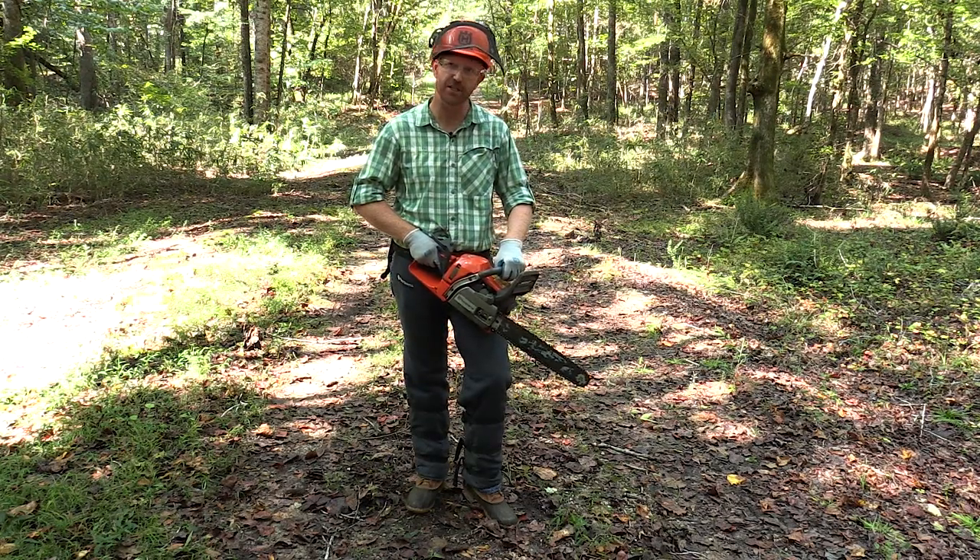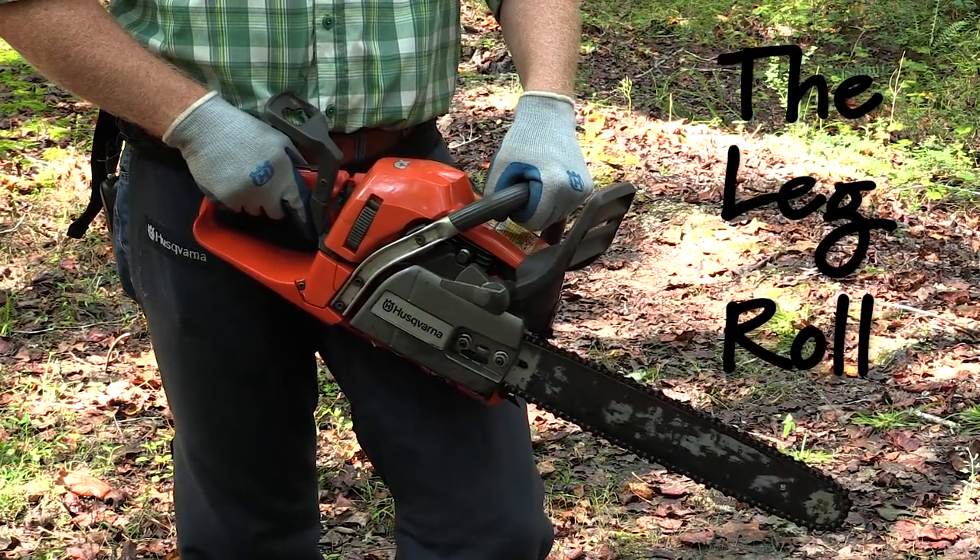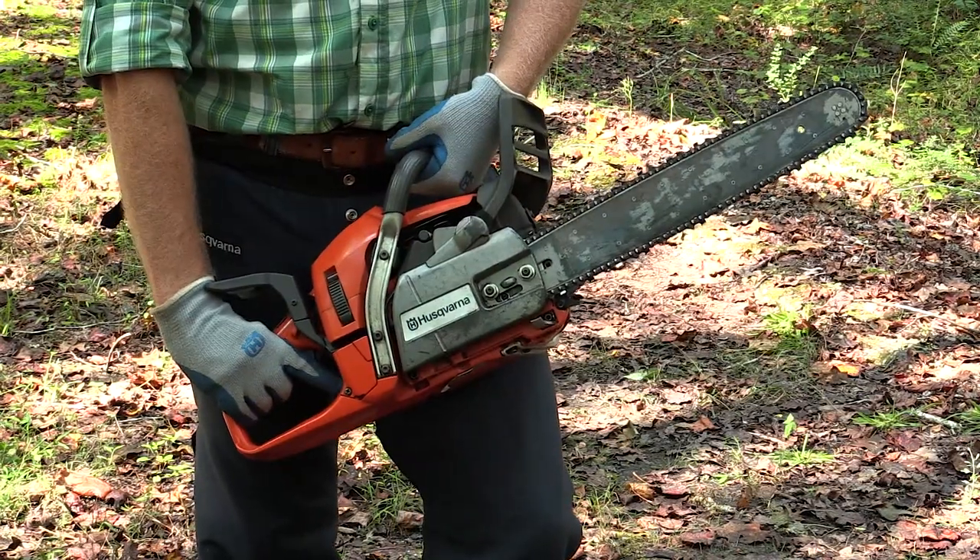Another technique to engage the chain brake is known as the leg roll. You simply keep your wrist in this position and roll the saw back.